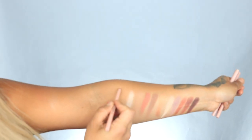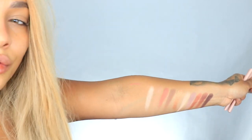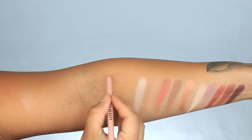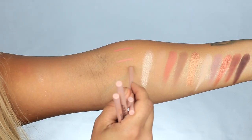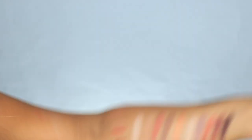Next up are her lip pencils, which I actually really like. There's peach 1, 2, 3, 4 — I'll just do a little swatches. So this is peach 2, peach 1, peach 3, and peach 4. So those are the 4 lip pencils.